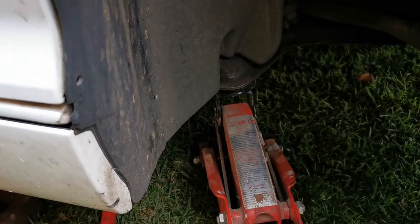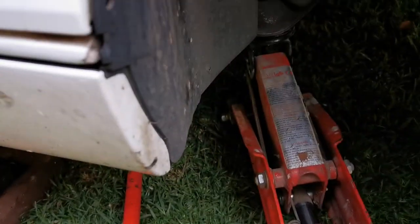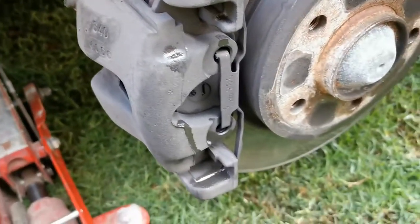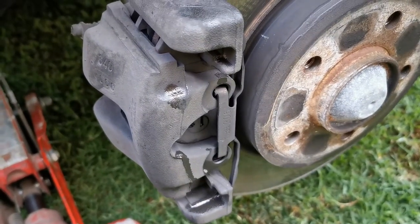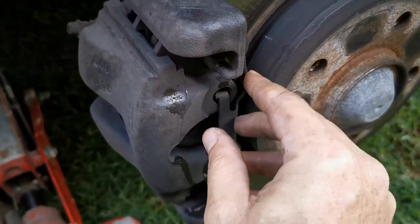I put a secondary jack under the car for safety, because the stand doesn't fit. Always try to remember to turn the wheel of your car, once it's off, to the far side so your brake caliper is out for easy access.